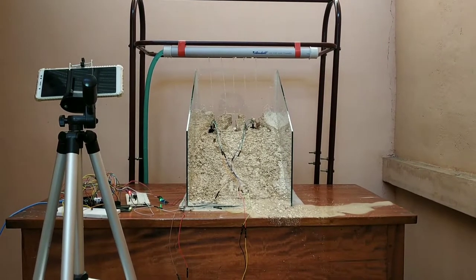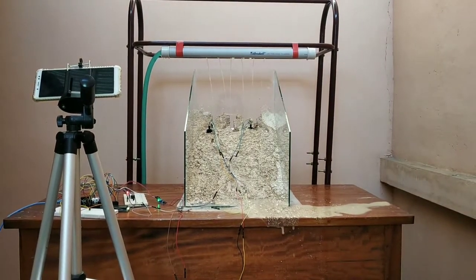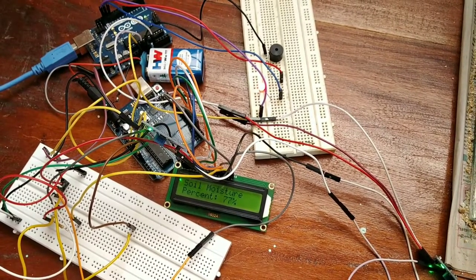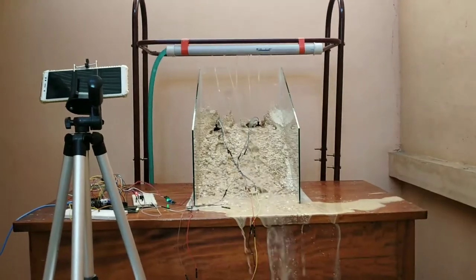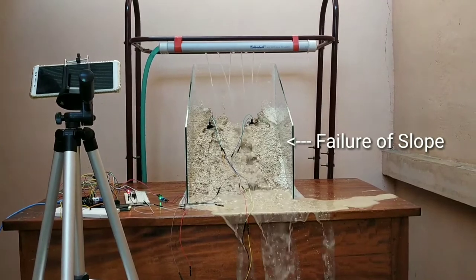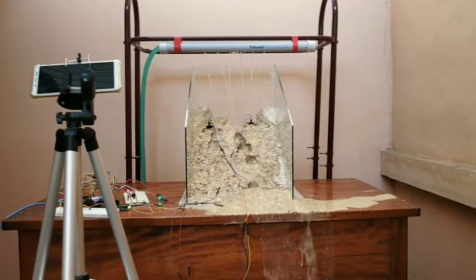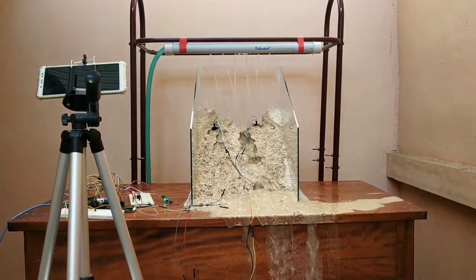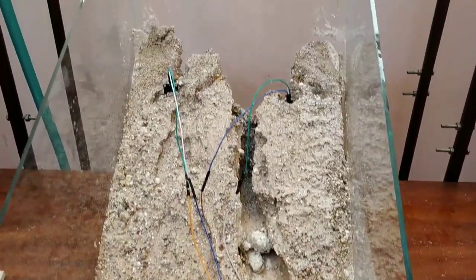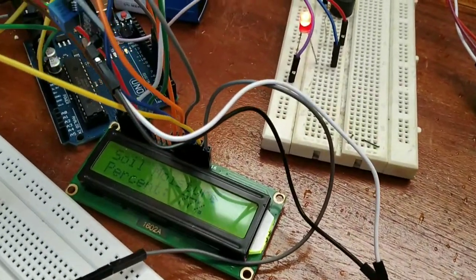Now the warning system has turned on and the slope is failing. Failure of slope has occurred. At failure, the moisture content is found to be 77%.